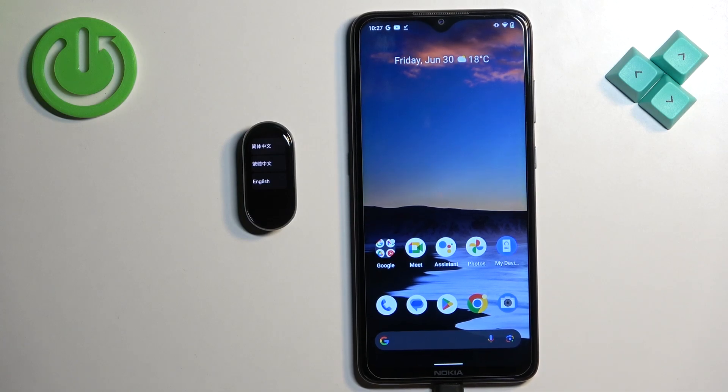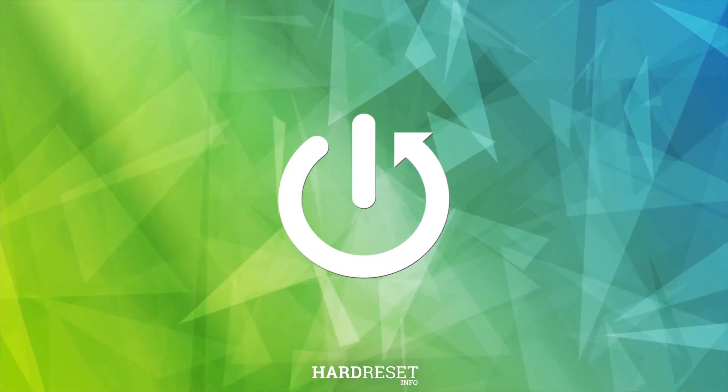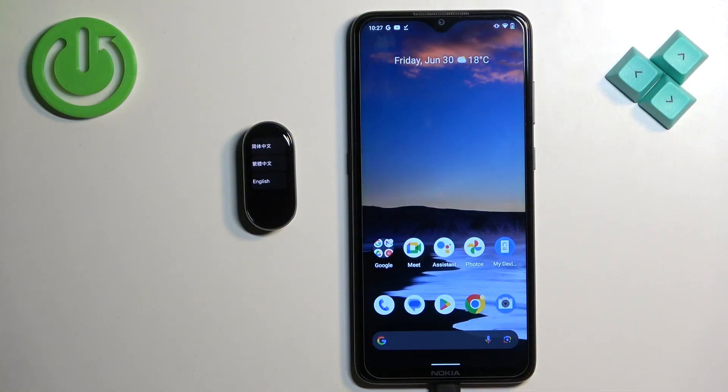Welcome! In front of me I have Xiaomi Mi Band 8 and I'm gonna show you how to pair this smartband with the Android phone. First thing you will need to do is to turn on your smartband, and you can turn it on by plugging it to a charger.